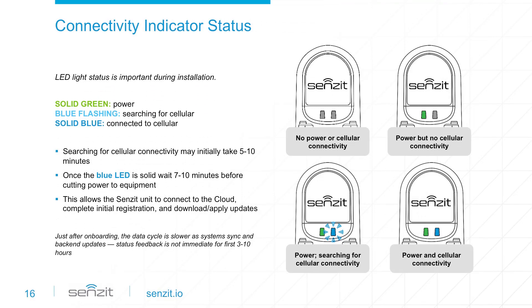The LED lights confirm the status of the Sensit device. If both LED lights are off, Sensit has no power or cellular connectivity. A solid green light on the left indicates the device has power. A solid blue light on the right indicates cellular connectivity. A blue flashing light indicates the device is searching for cellular connectivity. When you first install and power on Sensit, connectivity may take several minutes. Once the blue light stops flashing and is solid, wait at least seven minutes before cutting power to the equipment. Sensit needs this time to complete the initial registration process and download and install updates.